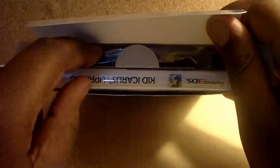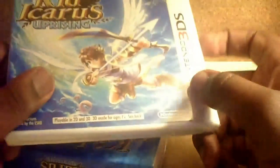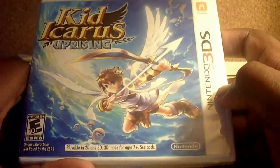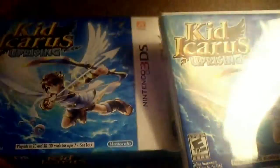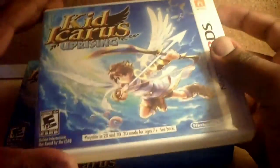So we have Kid Icarus Uprising and a stand for the game. As usual, I am going to show off some gameplay. Look at Kid Icarus Uprising. The case actually looks the same as the box — nothing really different, just the same style.